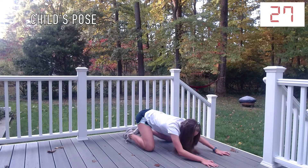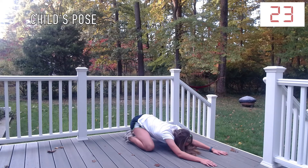For the last 30 seconds of this workout, we are going to do child's pose. This will stretch out your back, arms, and legs.